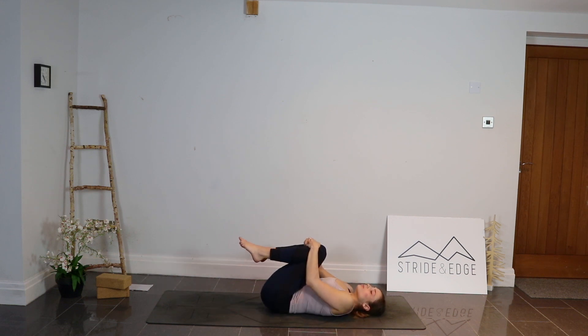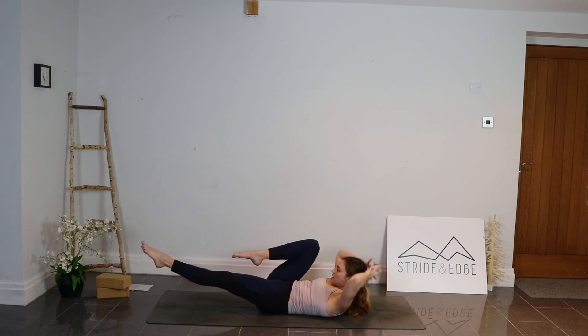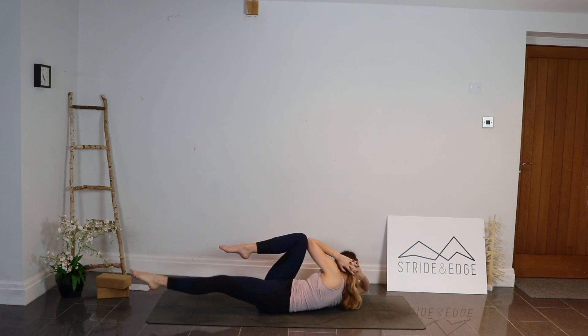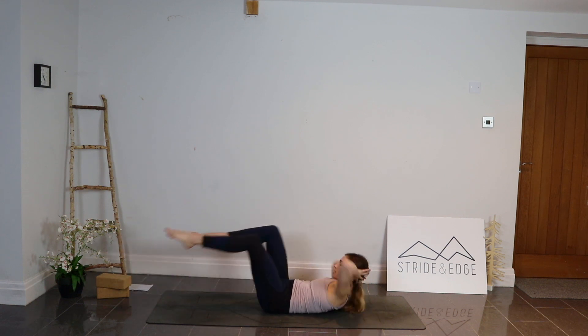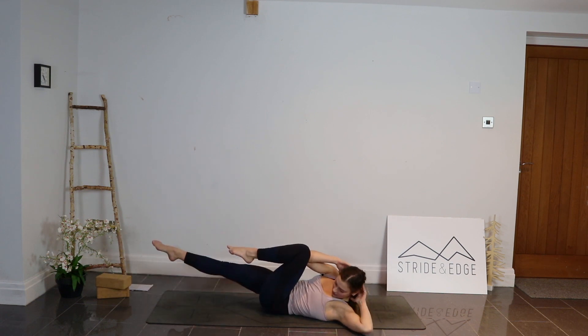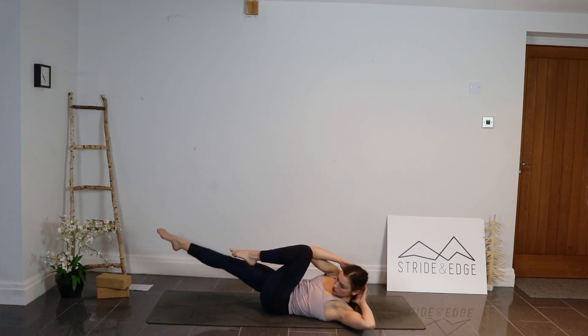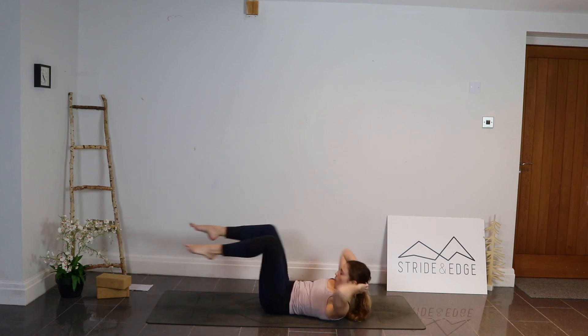When you're ready, let that left leg go out long, right knee in — interlace the hands behind the head. Left elbow to right knee as we twist. We're going for 20: one, two, three, four, five, six, seven, eight, nine, ten — stick with this. Eleven, twelve, thirteen, fourteen, fifteen — just five more. Sixteen, seventeen, eighteen, nineteen, last one — twenty.